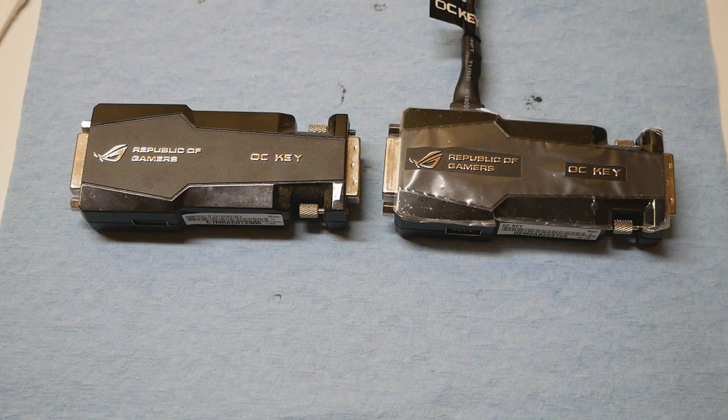This device in front of the camera is the ASUS ROG OC Key. It's the predecessor of the ASUS ROG OC Panel, which was introduced in 2013 with the Maximus 6 Xtreme motherboard for Haswell CPUs. The OC Key originally came with the Rampage 4 Xtreme motherboard in 2011 for the Sandy Bridge-E CPUs, and with the Maximus 5 Xtreme motherboard in 2012 for the Ivy Bridge CPUs like the 3770K.